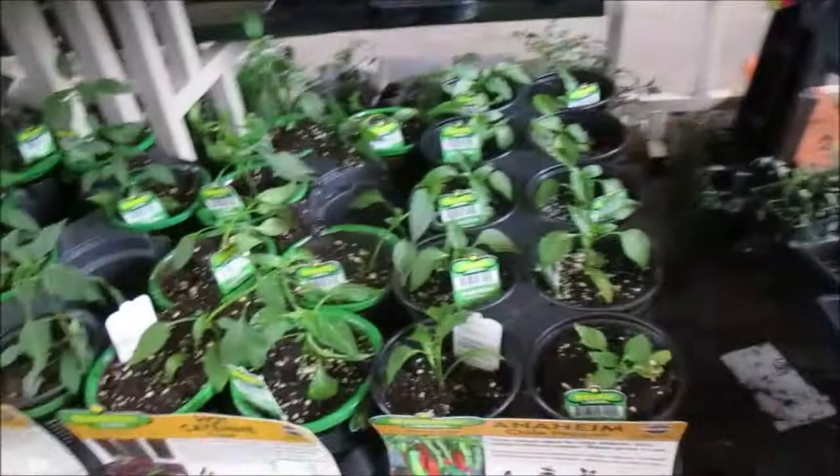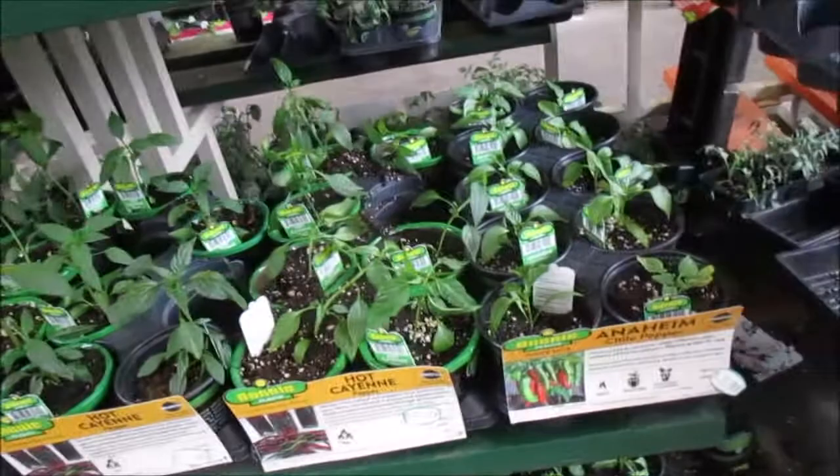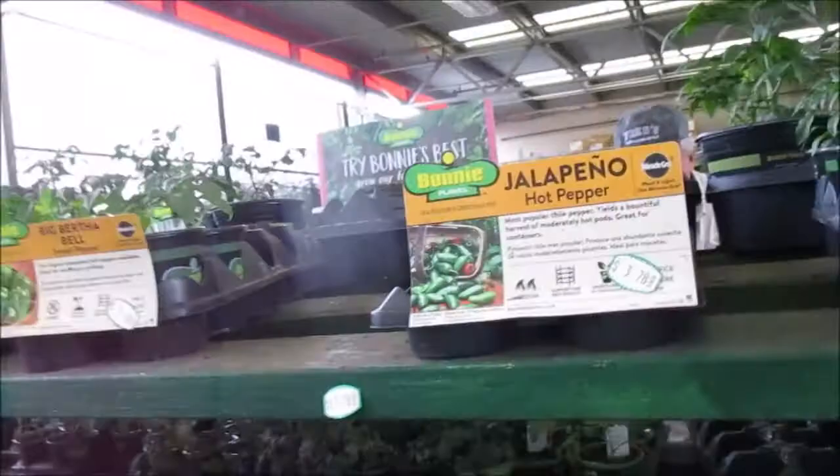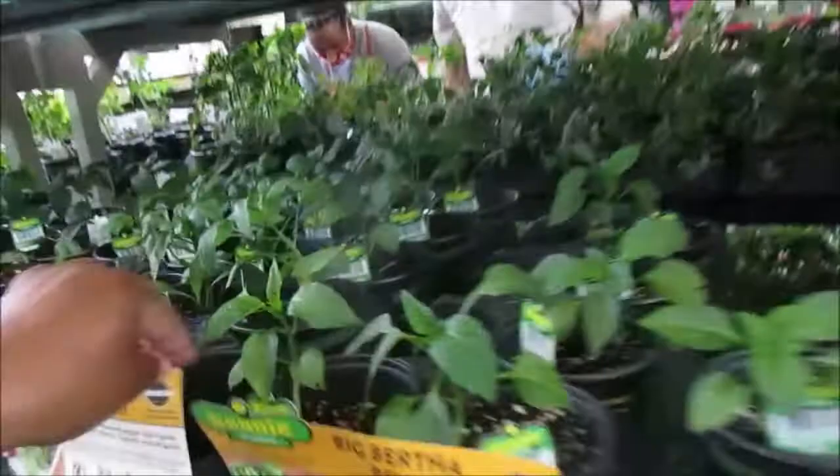Look up here at the top — jalapeños. These are kind of easy to grow. Bell pepper, bell pepper — those are some pretty big bell peppers right here. Maybe we'll try a bell pepper.